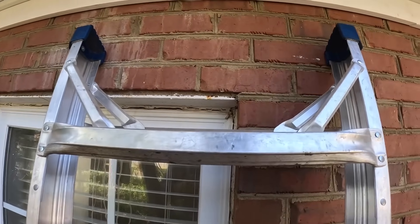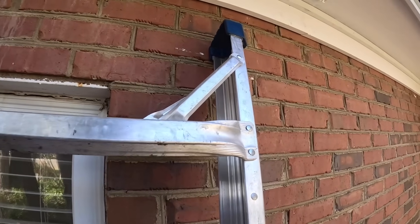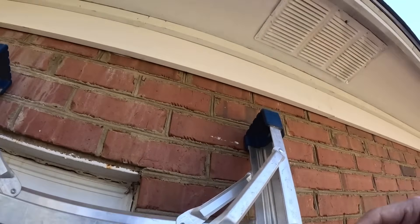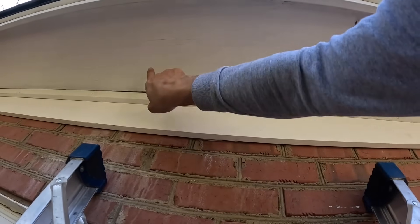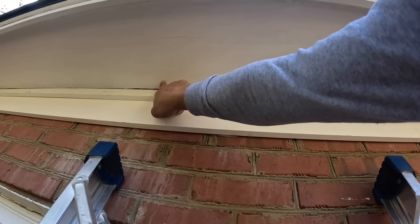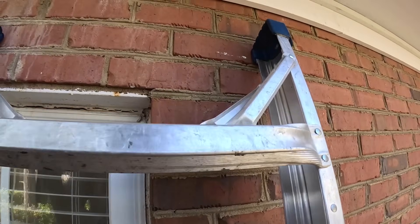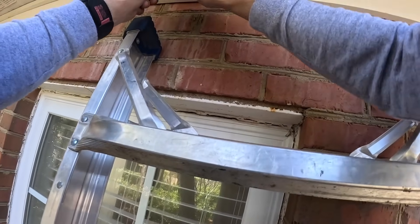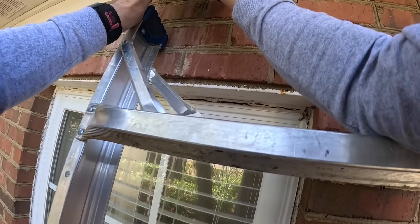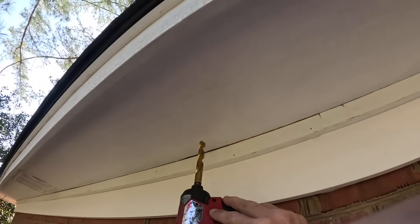Alright, worst come to worst, I can put another one of these right here — I know it's got to be like right here. Let's try to put this hole. I'll try to do this where y'all can see me.